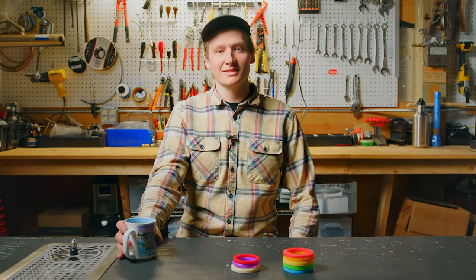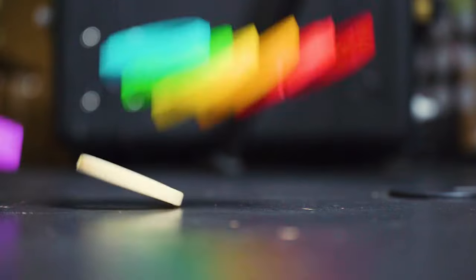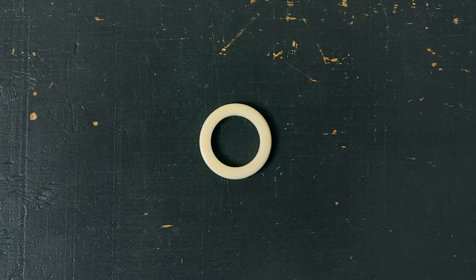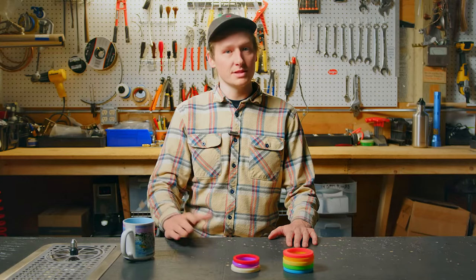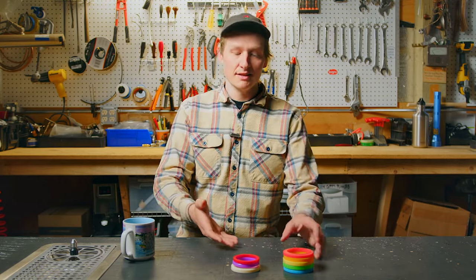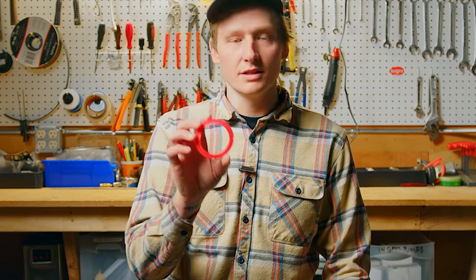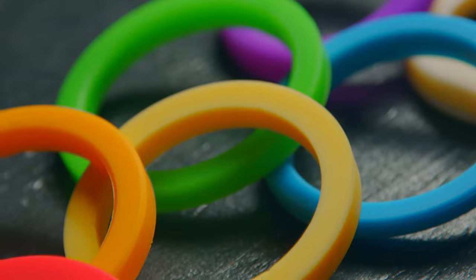Hey, Sean from CafeWorks here. Today we're going to be talking about our line of CafeWorks gaskets. All of our gaskets are made from silicone and available in a range of sizes and colors fitting different machines. Gaskets being made out of silicone should last longer under heat and are easier on the user, especially in a commercial setting, for your wrists engaging that portafilter.